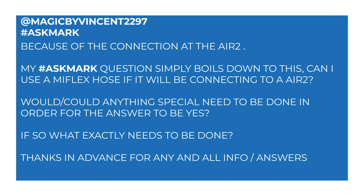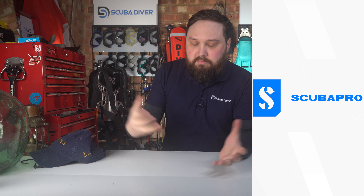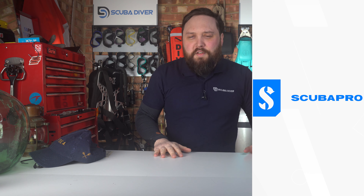My Ask Mark question simply boils down to this: can I use a MiFlex hose connecting to an Air 2? Could anything special need to be done in order for the answer to be yes, and if so, what exactly needs to be done? So yes, it can be done and quite easily — thanks go to Scuba Pro. And this is a great question because it gets me to really nerd out about scuba diving hoses of all things.